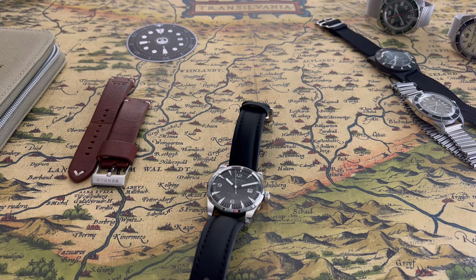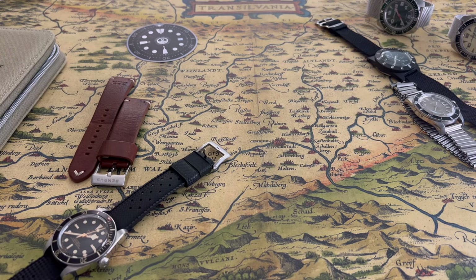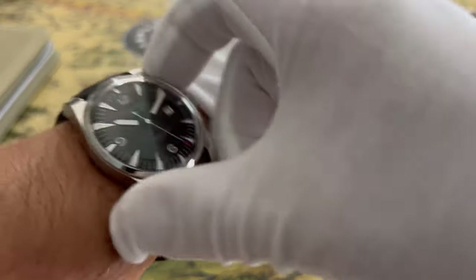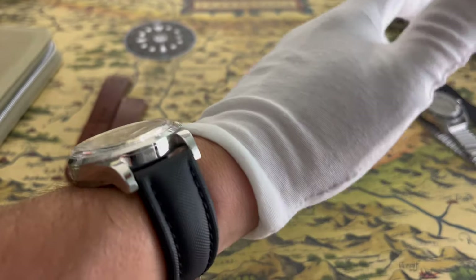Let me put it on my hand and show you what it looks like, and then I'll give you some of my experiences with it. There it is — it is a big watch, and it wears big as well, but it's very nice and very unique.